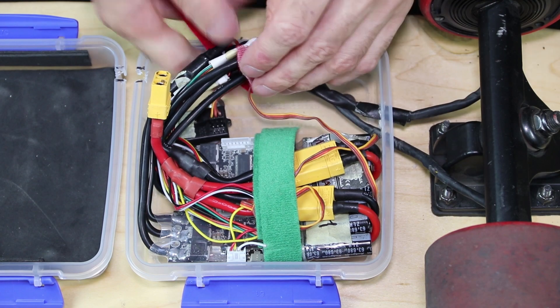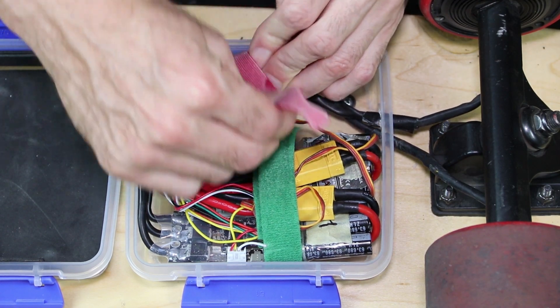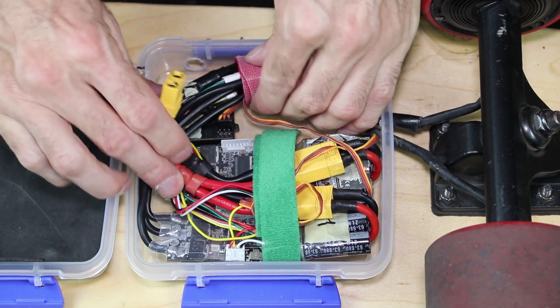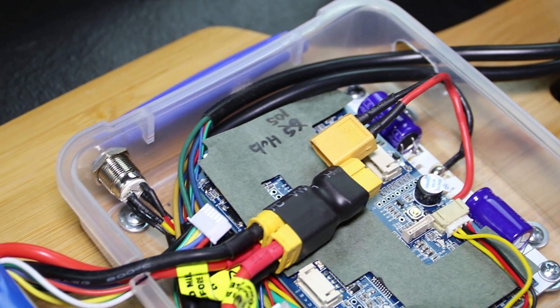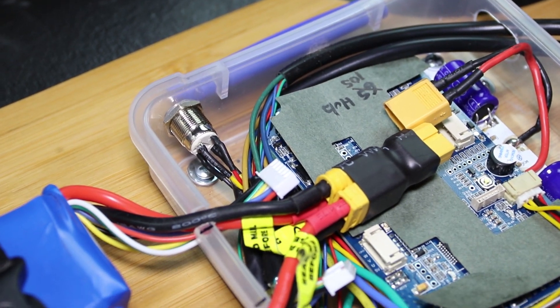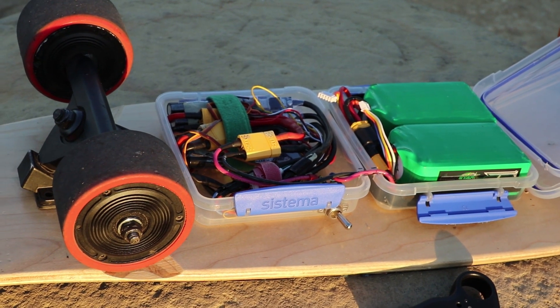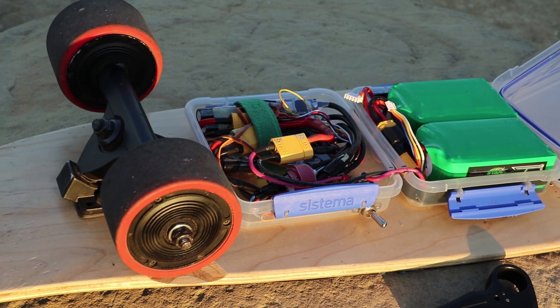For the electronics, I stuck with using the original VESCs I had. They work well and are super configurable. Although if I were starting over, I'd strongly consider just going with the cheaper dual ESC like I used in the longboard build. It's not easy deciding between the flexibility of the VESCs and the simplicity and low cost of the budget ESC.